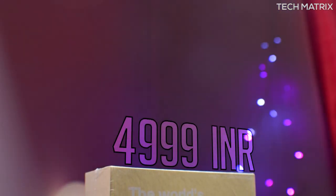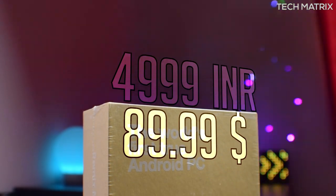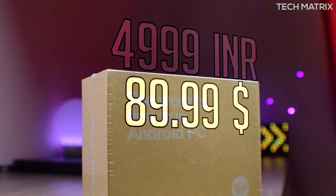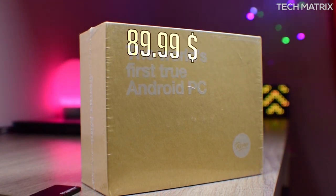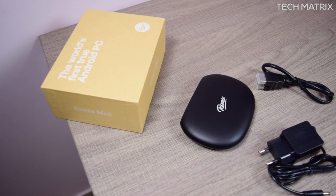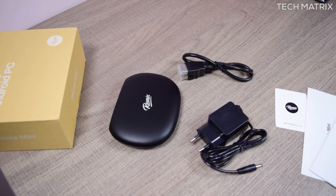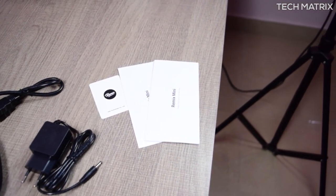The Remix Mini costs ₹4,999 in India and $89.99 for the rest of the world for the 16GB variant which comes with 2GB of RAM. It comes in matte black with very organic and simplistic packaging. Opening the box you get the Remix Mini, a 5V 2A adapter, a short 50cm HDMI cable, and some instruction manuals and installation guide.